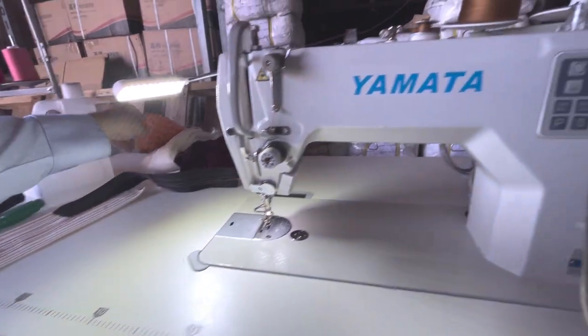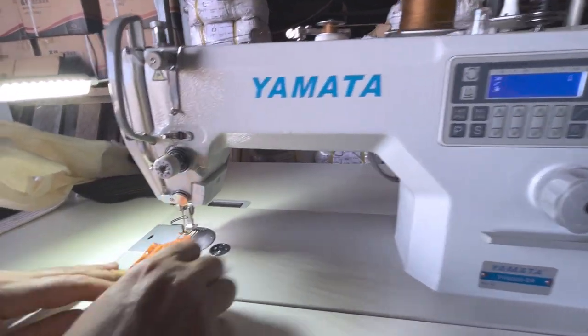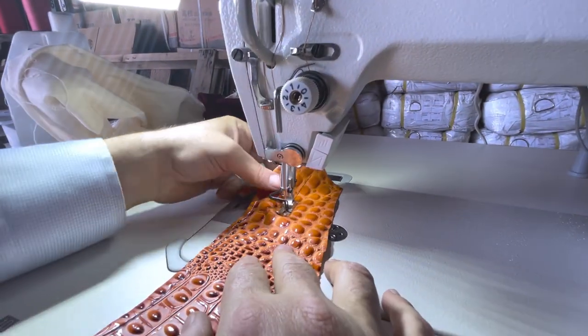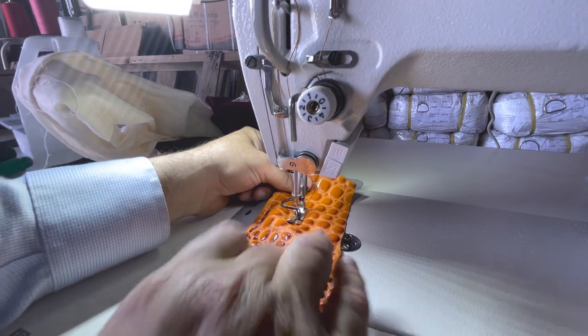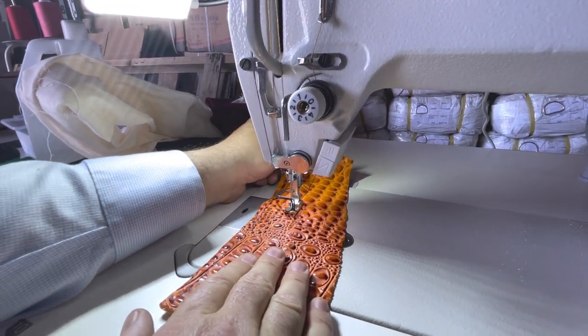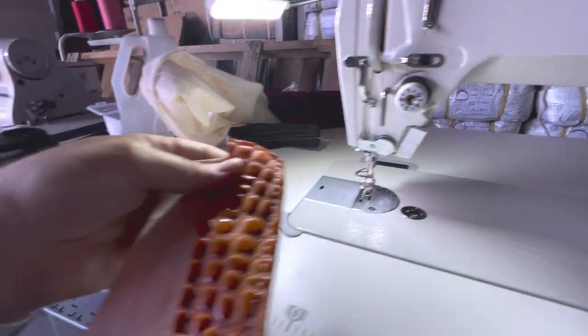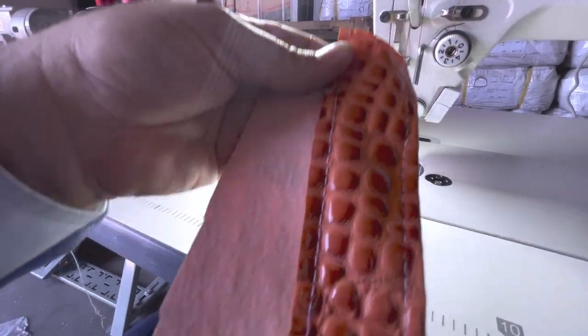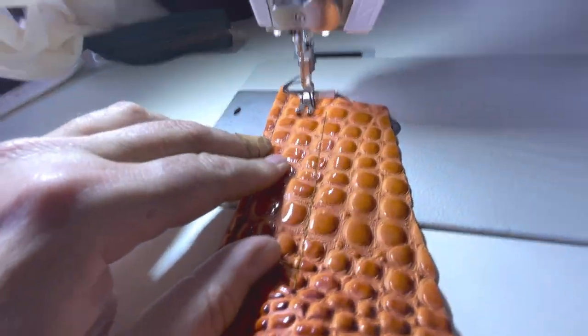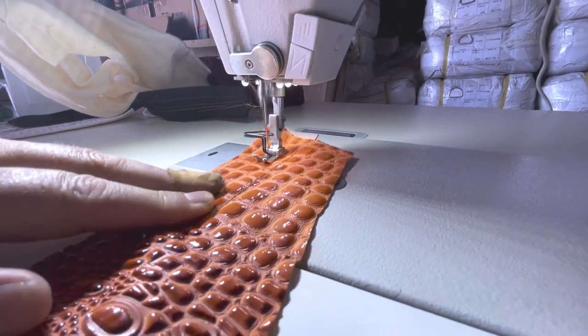Now I'm going to sew on vinyl to show you how this machine handles it. See the back and the front — it sews cleanly on very slippery vinyl as well.